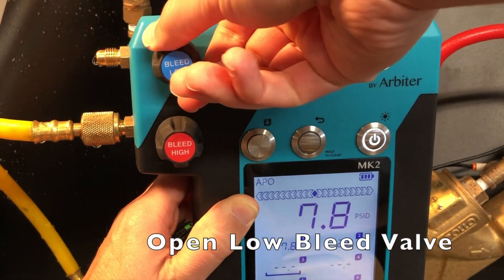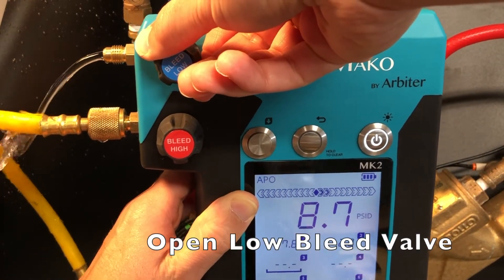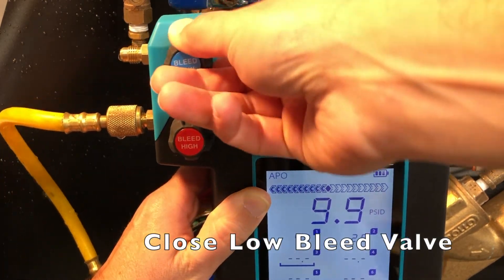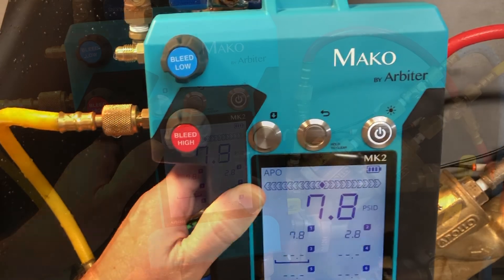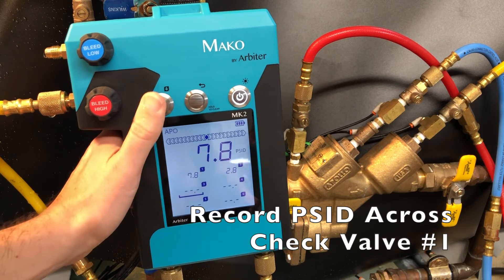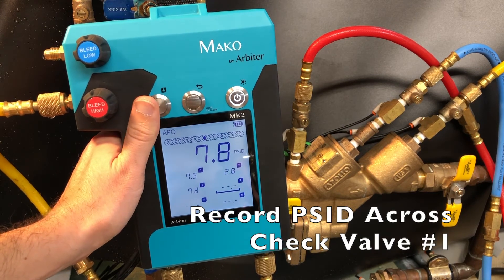Next, open the low bleed valve. Once the pressure reading exceeds the apparent check valve 1 reading, close the low bleed valve. Once the reading on the gauge stabilizes, press the capture button to record the pressure differential across check valve number 1.